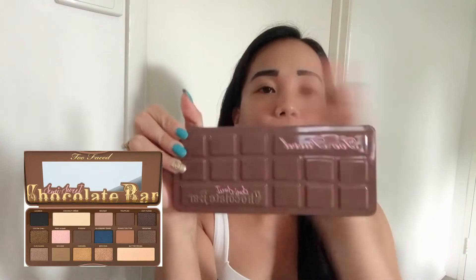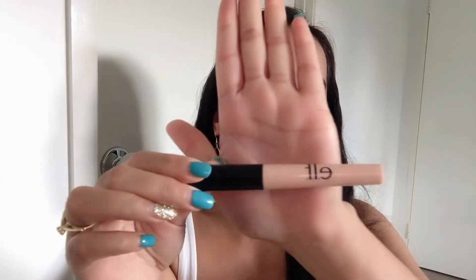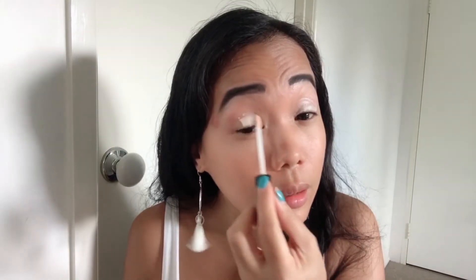Sorry guys if the angle is a bit off. Without further ado, let's get started. First you need to put eyelid primer — maglalagay tayo nito para kumapit yung eyeshadow natin. Ilagay niya siya dyan, and then blend it with your fingers. You can also use a brush if you want.